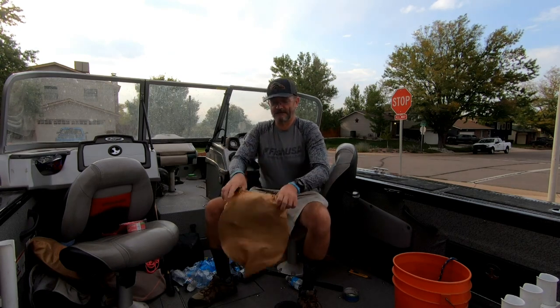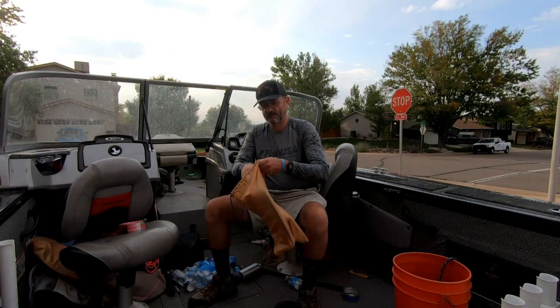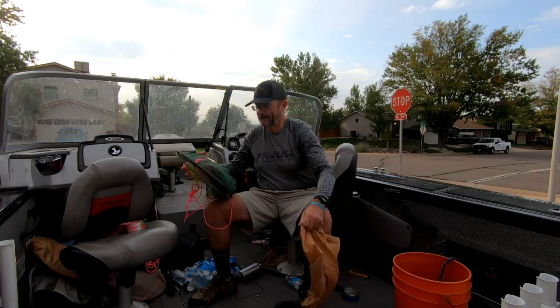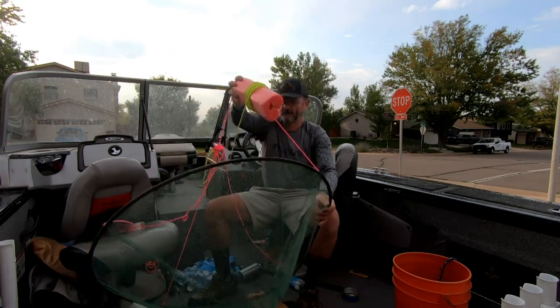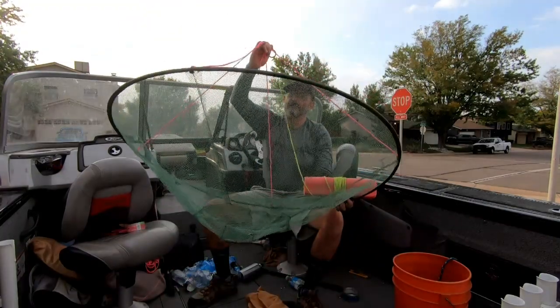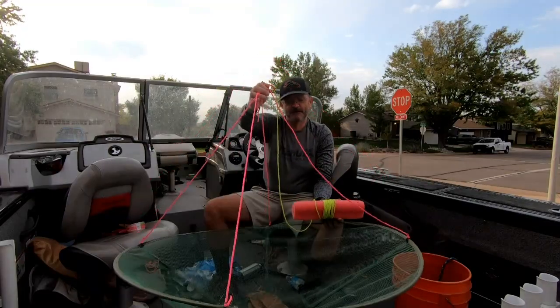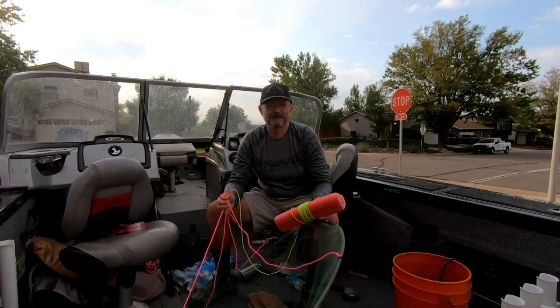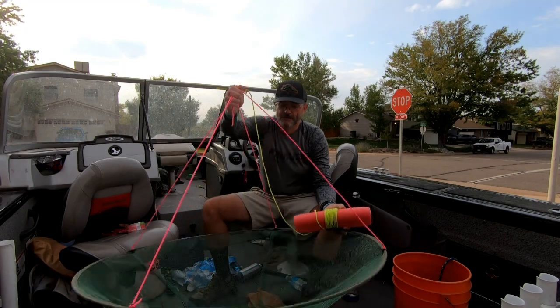They fold up nice and neat inside of a little bag. You just open it up and let it go — it's about three foot diameter. You can throw these out and let them sink to the bottom, let them sit for about 30 minutes, then go back and pull them up.